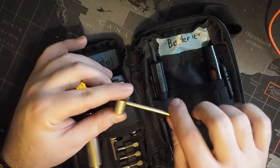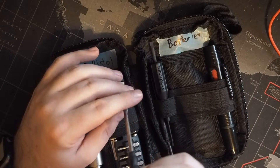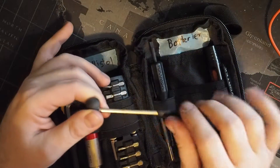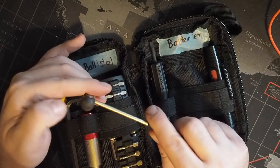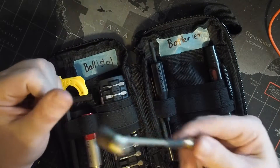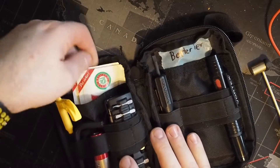This hammer used to be the mallet for a fire alarm. The fire alarm was taken out of service and I picked up the mallet. I then mounted it in a spent .243 Winchester casing using Sugru for the handle, and I also added Sugru to the striking end — which gives me a really nice little thwacker that works very nicely.